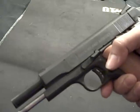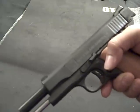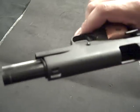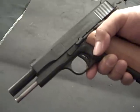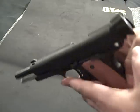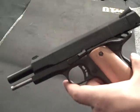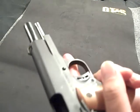I also have a Kimber — the regular one, the TLE II or whatever — and I have to say this shoots just as well. So to those of you who are thinking about getting a 1911, I suggest looking at Rock Island Armory. They make some really nice pistols.